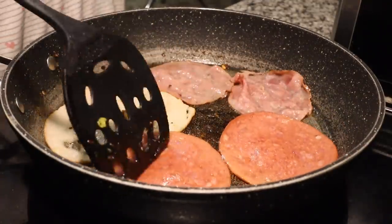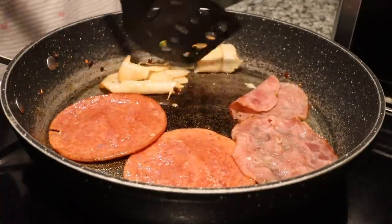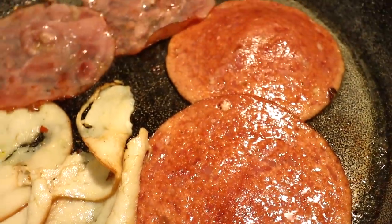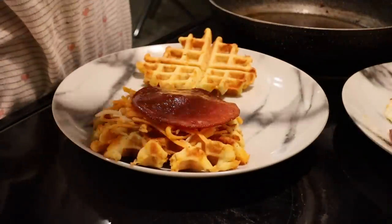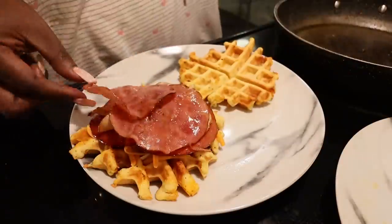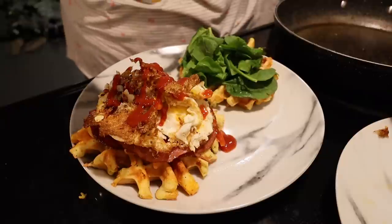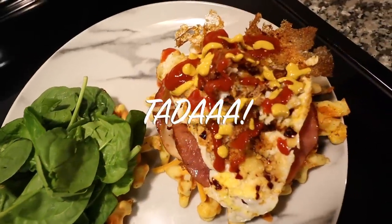I cooked the deli meat on medium-high heat, and once it got a little color and crispiness I took it off and added it to the sandwich — super bomb. Bacon is chef's kiss and the best for your health, better than salami and deli meat. I topped it off with a little bit of zero-sugar ketchup and some mustard, and there you have it. It's all done — it is amazing, you have to try it.